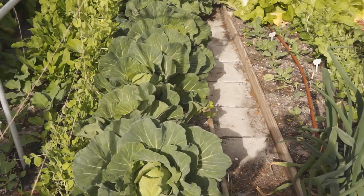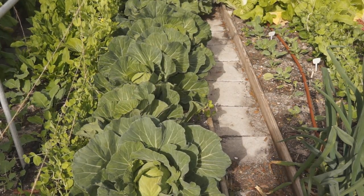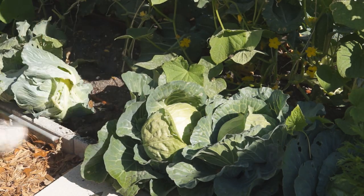The growing method is similar, but please make sure to get them harvested once the head gets firm. Cabbage with a firm head is easy to crack or rot at high temperatures.